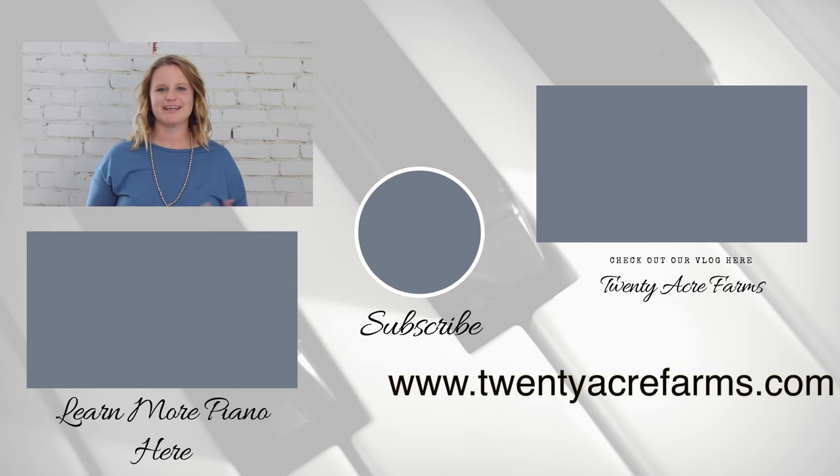All right, thanks for watching. Hope you loved it. Make sure to like this video and subscribe to our channel. Drop a comment below if you want to hear more and let us know how you liked it. We'd love to connect with you. We'll catch you next time.